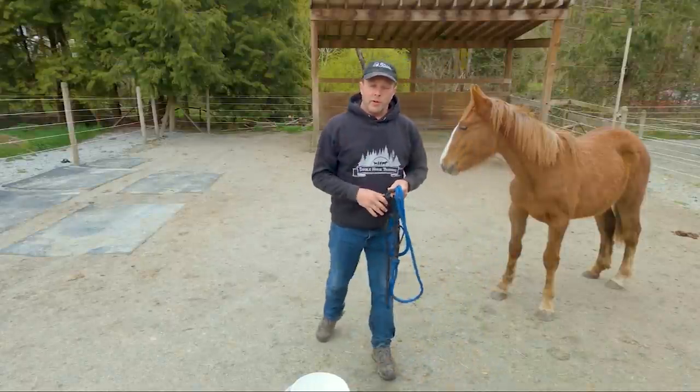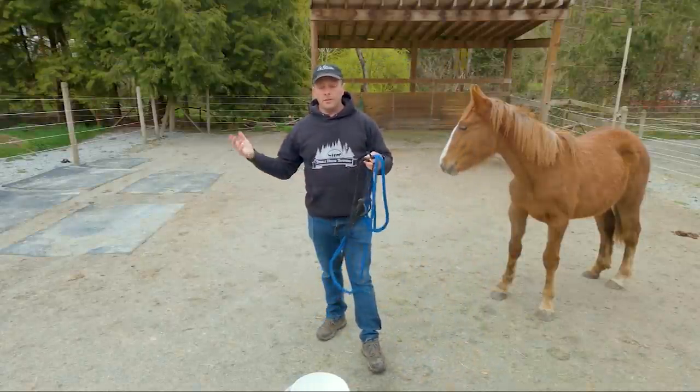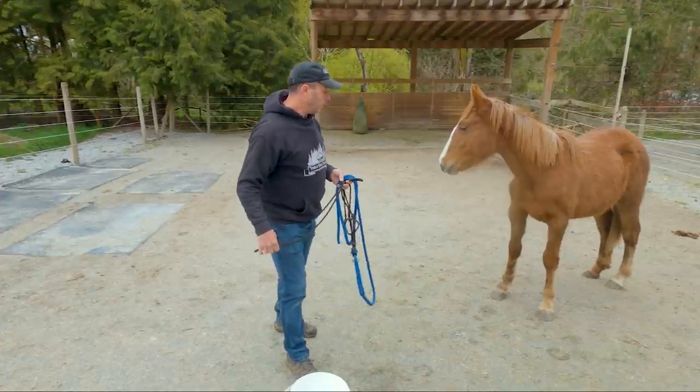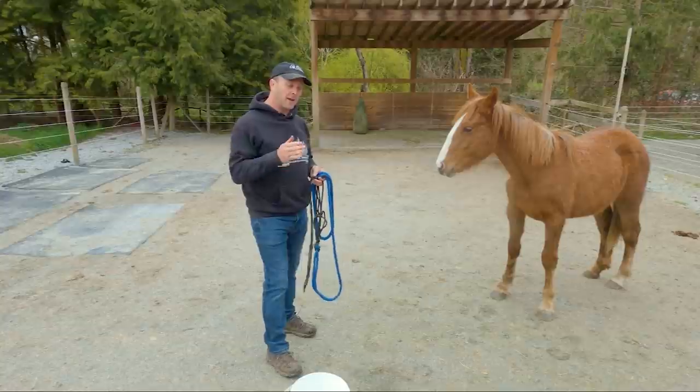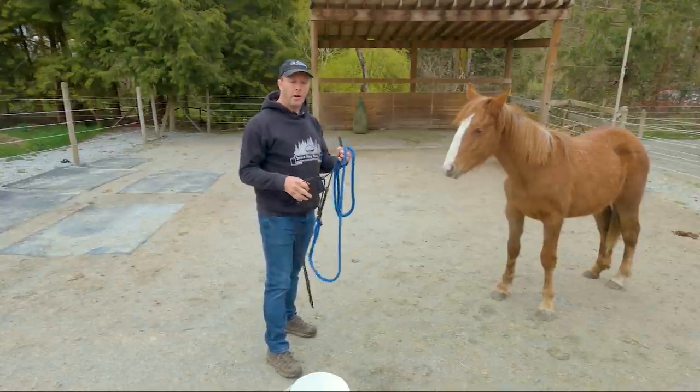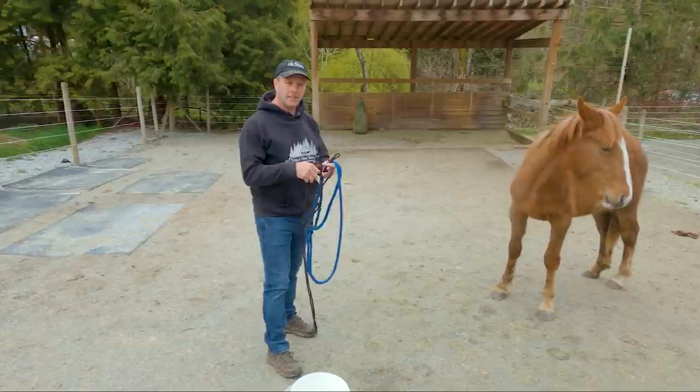Hello everybody, my name is Graham. If you are new here, this is Stable Horse Training and we are currently on a long path to continue to help out our local feral population of horses that we call BC Wildies.